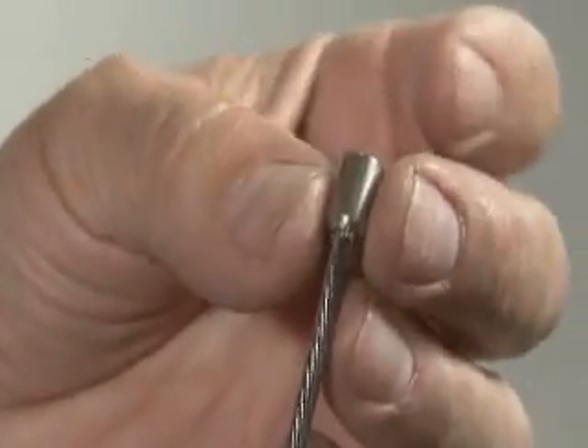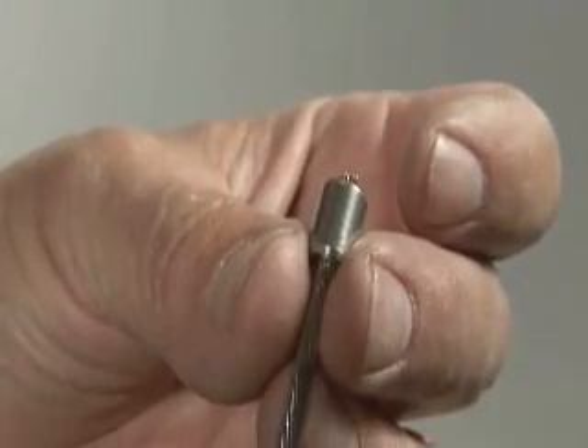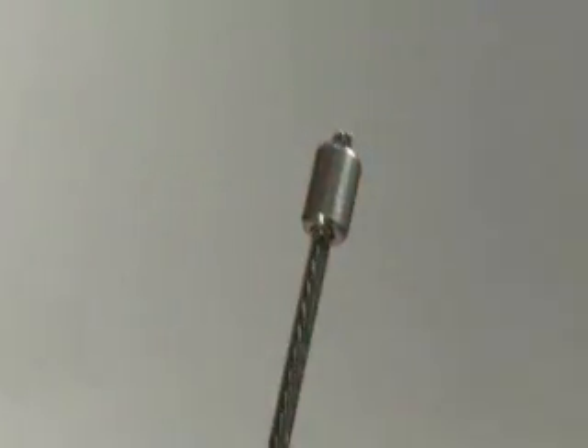Slide the ferrule onto the cable. Leave a length of cable at the end of the ferrule that's approximately the diameter of the cable.